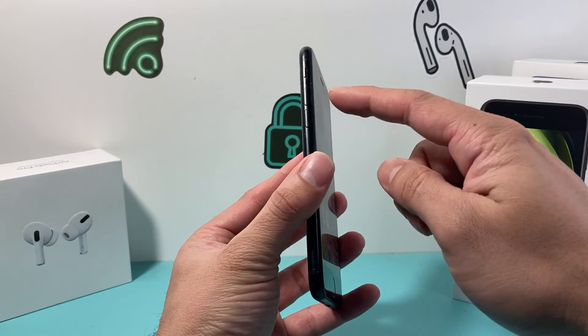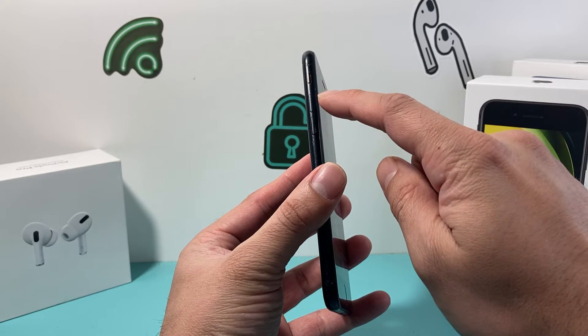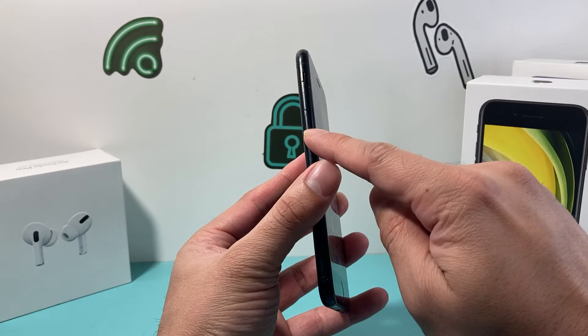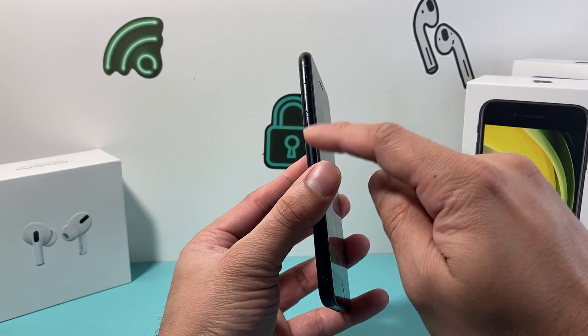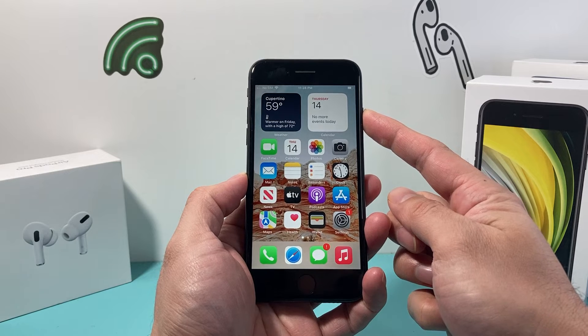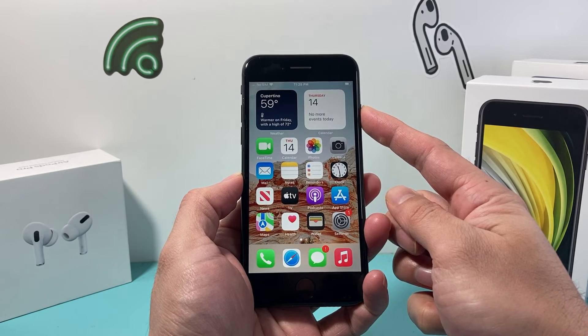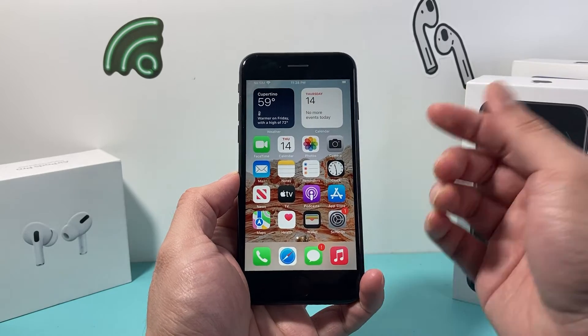In order to do that, first thing is you're going to locate the volume up and volume down button on the left hand side. You're going to press and release the volume up, press and release the volume down quickly one after another, and then hold the lock button or the power button until the screen goes completely black. Once you see the Apple logo, you'll let go of that lock or the power button.